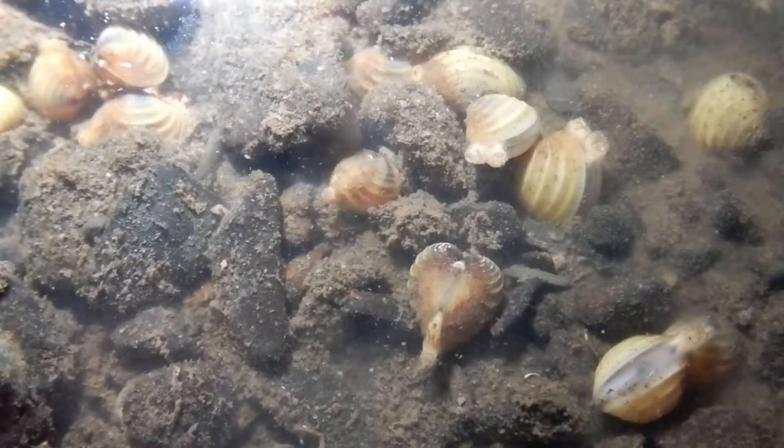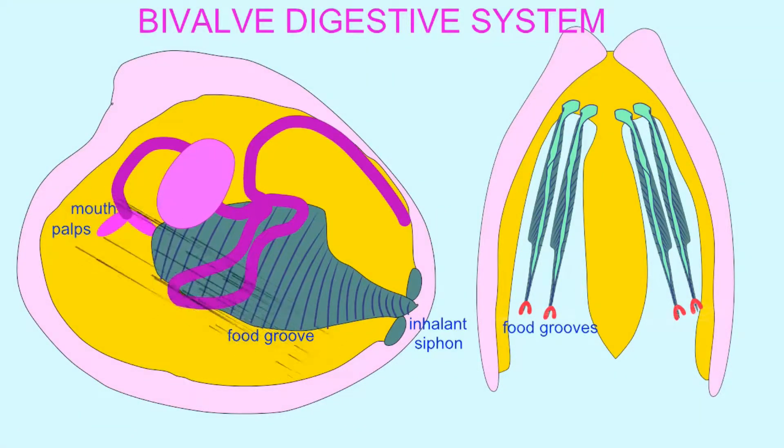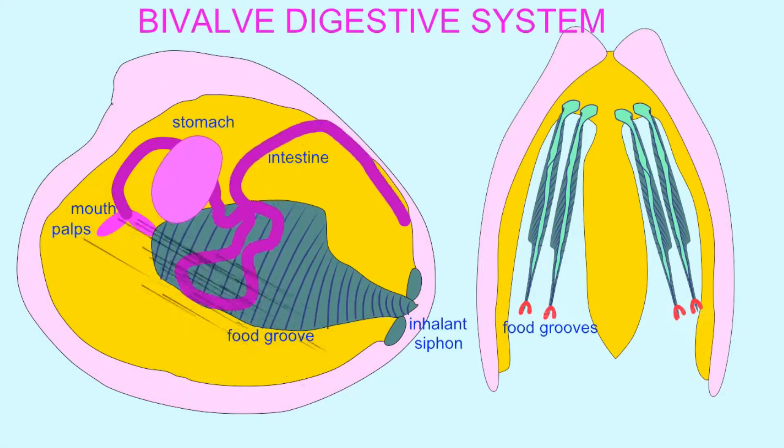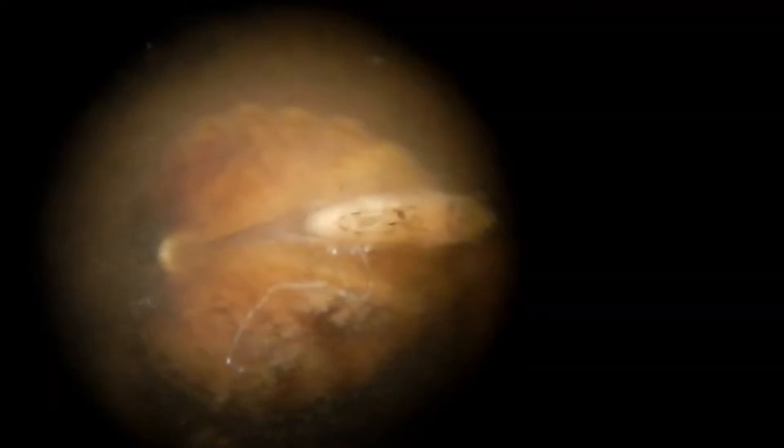This flow of water lets them filter feed, bringing in microbes and algae that they need. Swept towards the mouth, of that you can be sure — that's what all the cilia are for.